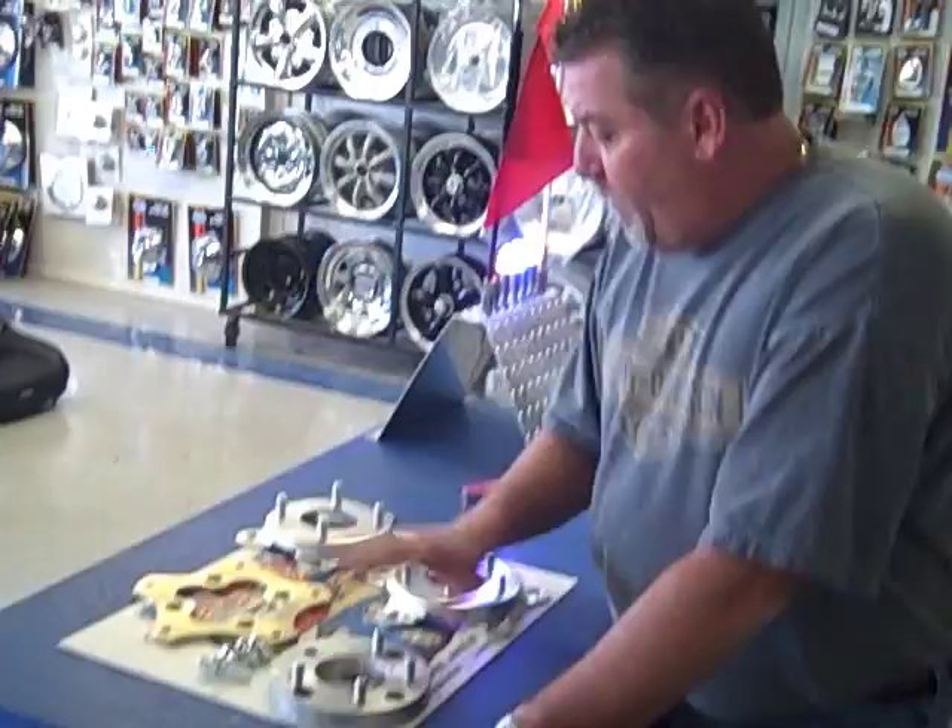What we have here is some different wheel adapters that we offer, and I wanted to show you some of the different bolt patterns.